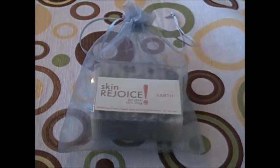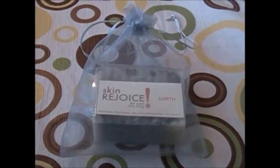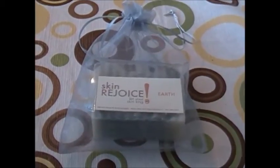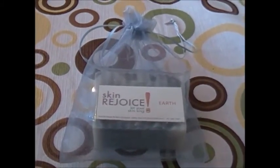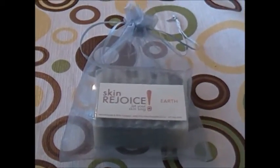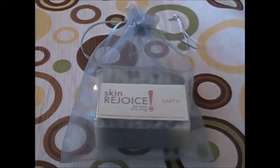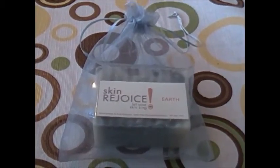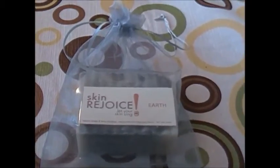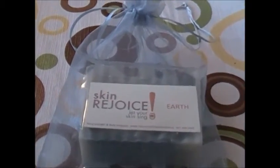Hello, we're coming to you from Skin Rejoice headquarters. This is another one of our soaps. As you can see, this is a different kind of packaging we use — we still have the plastic wrapping but then we put it in the mesh bags to give it a different, classier look. It's more of a feminine look, but it looks nice. I'm going to zoom in now.